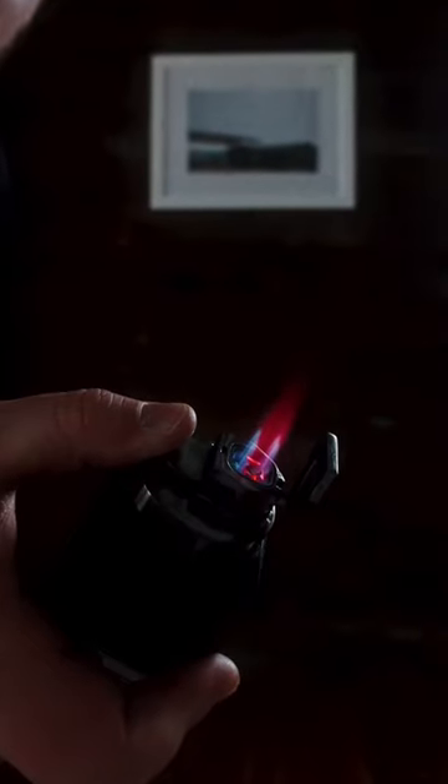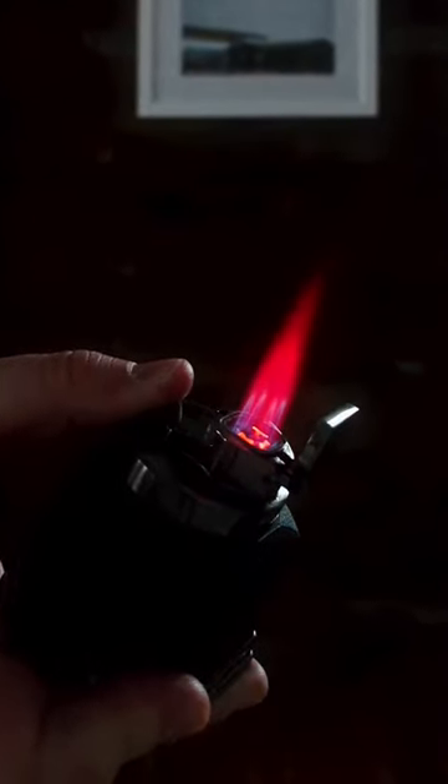Soft flames are definitely more common and typically less expensive than a torch lighter. Torch lighters use a high-pressure jet of butane to produce a flame that is hotter and more powerful than a soft flame. They are typically more expensive, but it can be worth the investment if you're looking for a more precise and consistent flame.